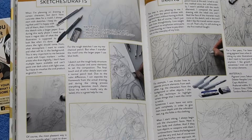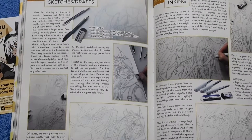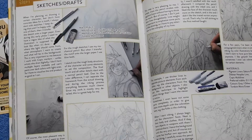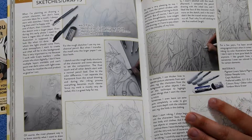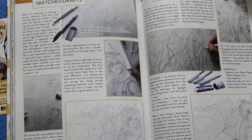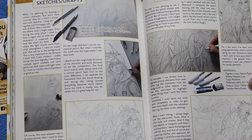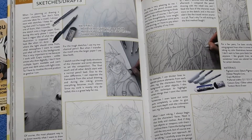She also has a cool little how-to-draw section, and I love when artists do that. There's a weird thing in the art community where people are scared to share how they draw, but you've got to help each other out. I haven't seen this type of tutorial since I used to buy how-to-draw manga books when I was younger. I love how she includes her materials and tries to explain everything clearly.